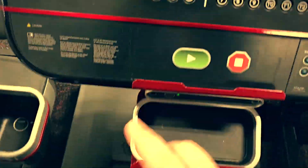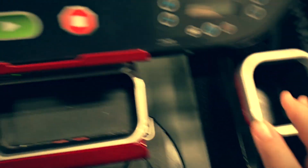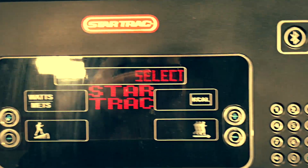This treadmill's got a lot of buttons and actually a good amount of space to put my stuff — my phone can go there, my wallet, my keys, and there are two spots for your water bottles. Nice. Let me figure out how to make this thing work.